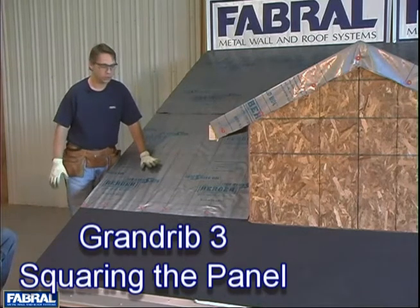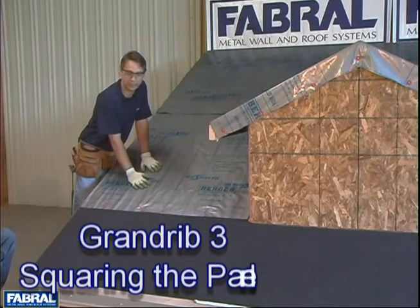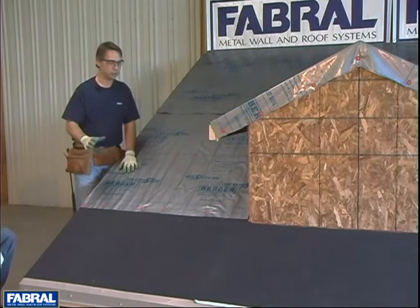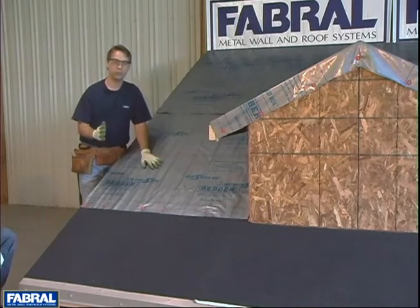In this video segment, we're going to talk about squaring the panels to the eave for our exposed fastener panels. We're going to use the 3-4-5 right triangle method. We're using a 3-4-5 because we've got a small area. The larger your roof, the larger right triangle you want to use.